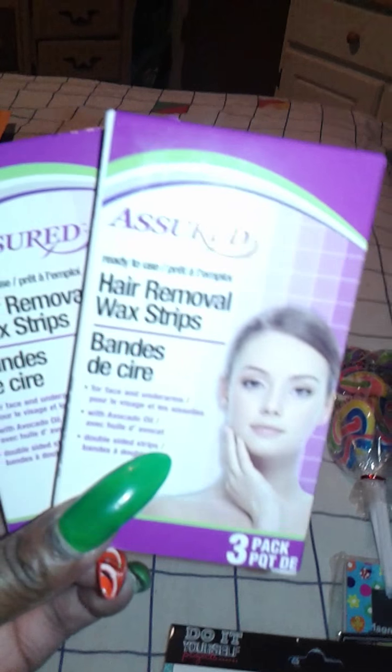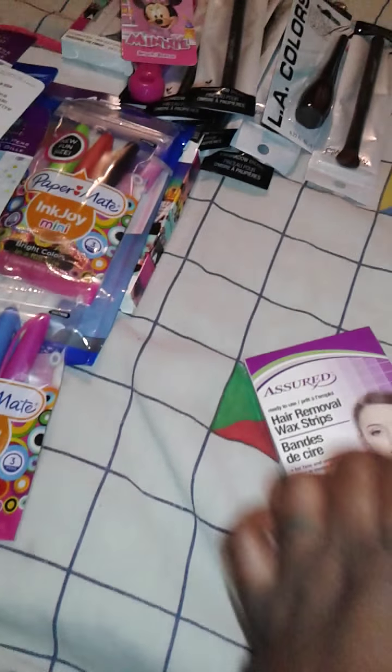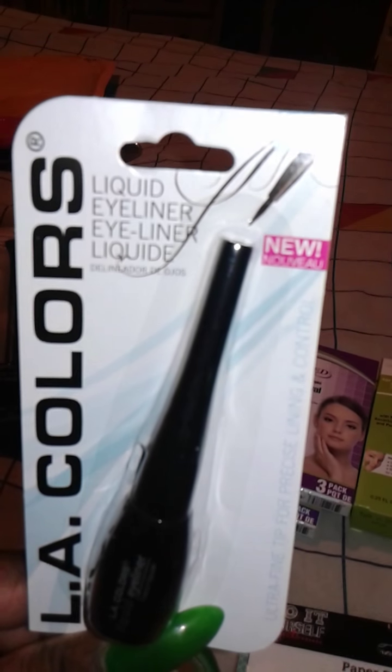I picked up two of these hair remover strips — it's three in a pack. I haven't used these before, but I wanted to try them, so I picked up two just in case I did like them, since things go pretty fast at that Dollar Tree. I picked up one of the LA Colors Liquid Eyeliner in black. And this is a great find for me because I was looking for these brushes and they finally came to my Dollar Tree, so I got about ten of the Wet n' Wild eyeshadow brushes for my makeup stash. This was an excellent find.